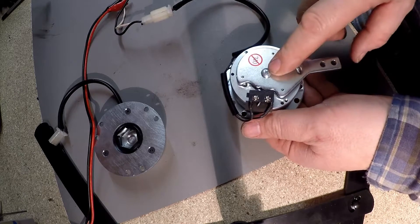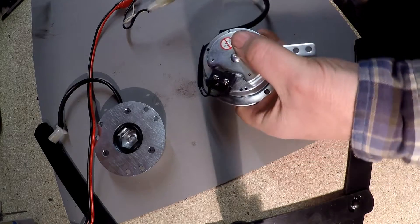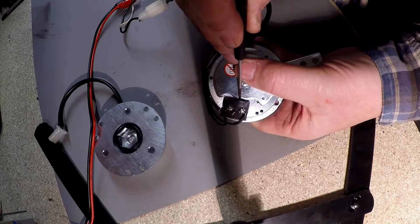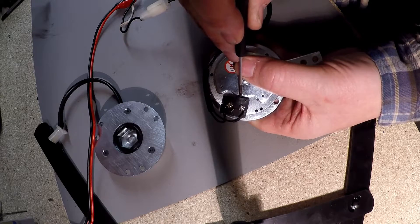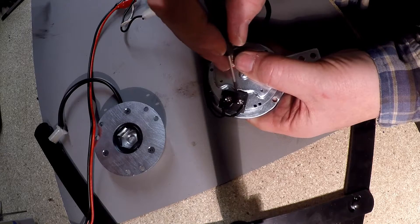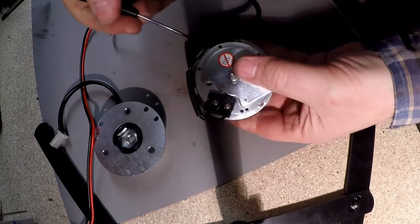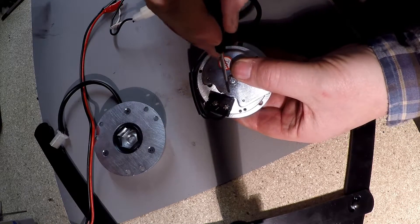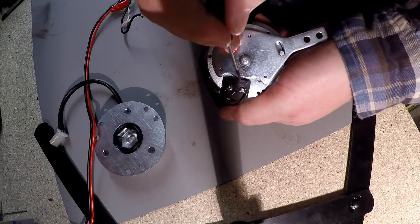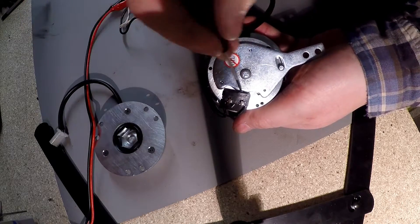If you store the scooter, very important — always put it in drive. The reason for that is, like the one we just repaired with the micro switch in there, you can hear it clicking on and off. If you store it in freewheel mode, that switch will stay pressed in, and if there is dampness, that switch may stick in there. Then when you want to go and drive it and you pop it out, the switch sticks — you'll not get continuity, and you'll need an engineer to come out because you may not know what to look for.